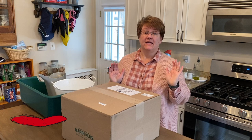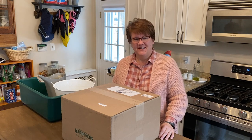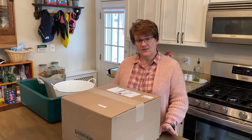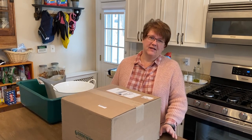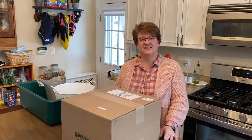Hey everybody, guess what — it's Valentine's Day! Happy Valentine's Day. I hope you have a day filled with love and happiness and treats and kindness. I'm going to do some seed starting today because apparently everybody online is doing their seed starting, so it's like a party out there and I wanted to join the seed starting party.